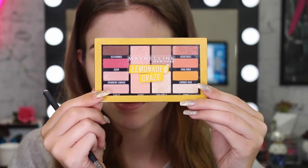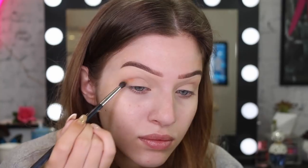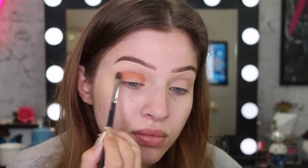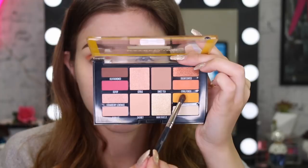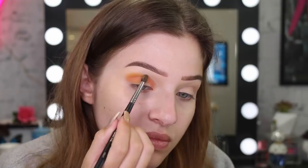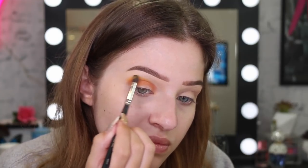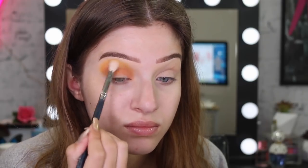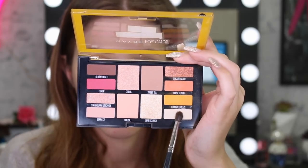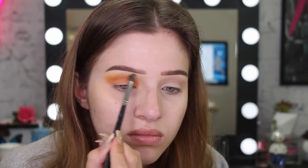Now we're going to jump into the Lemonade Craze palette, starting with one eye and then working our way over to the other. I'm going to start with the orange shadow, place it right in my crease, then grab the yellow and blend that orange out with that color. I'll use a fluffier brush to really blend those edges, and then dip into the color Sunnies and run that over the yellow.